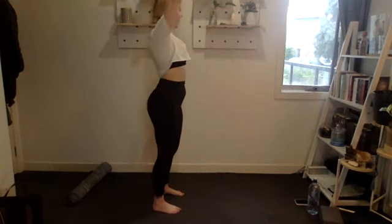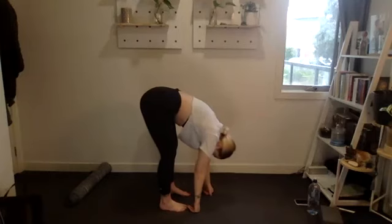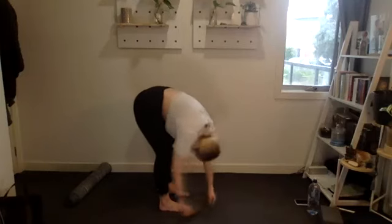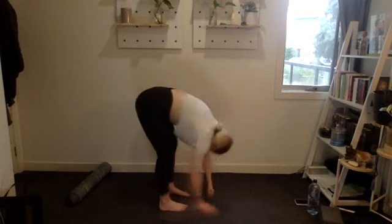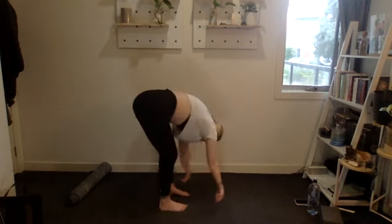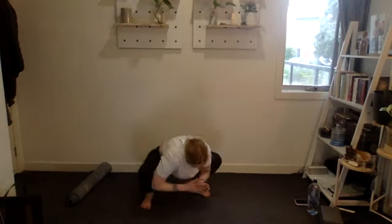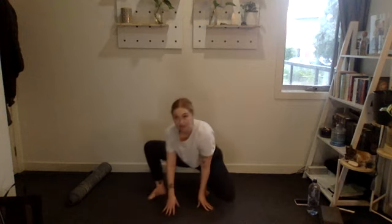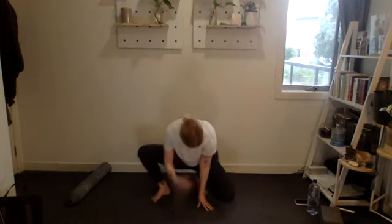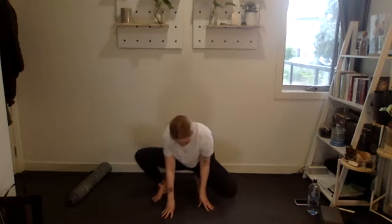Alright team — arms up to the sky, big stretch, and fold forwards. Swivel side to side, beautiful. Bring your feet shoulder-width apart, come into a deep squat position, whatever that looks like for you. Bring your hands to the floor and shift side to side, stretching out the hips. Good stuff team.